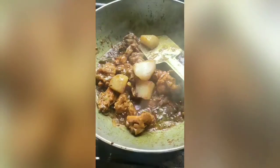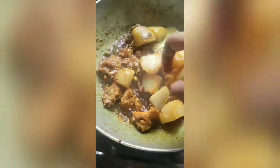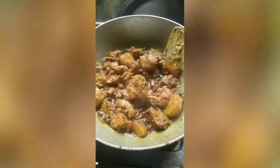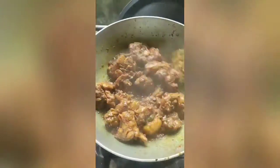Now I am adding the fried potatoes in it. As I said, this is totally optional, but you can try this recipe — you will love it. Our chicken is ready. Now to make biryani.